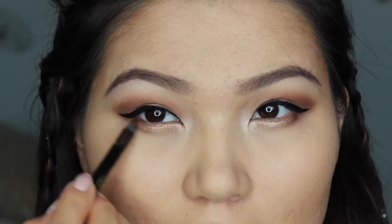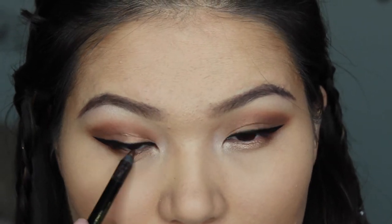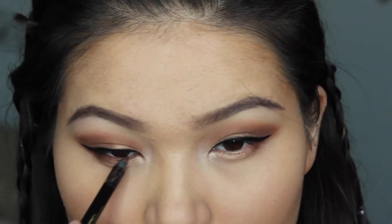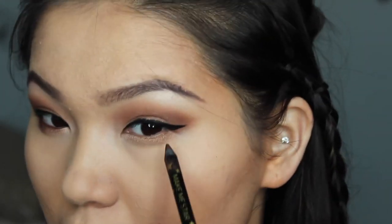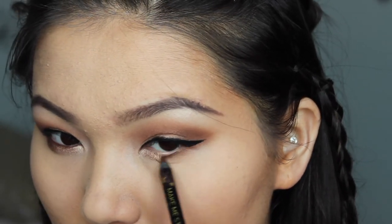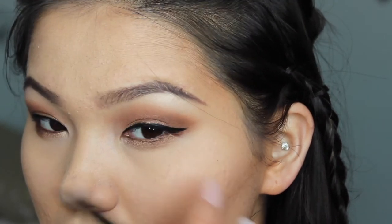I'm going in with my Stila pencil eyeliner and just fixing any gaps, running it along my waterline to make it even more black. Then I'm grabbing a brown shimmery eyeliner — this is my favorite way to do my bottom lash line because I don't like the harsh look of black eyeliner there. It's a nice way to make it smokier and still look natural.